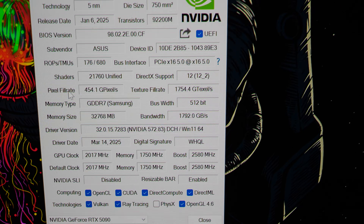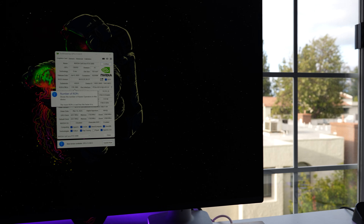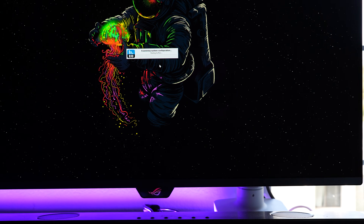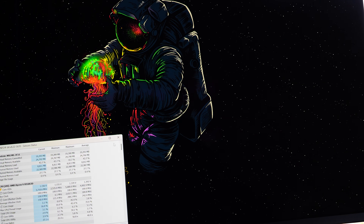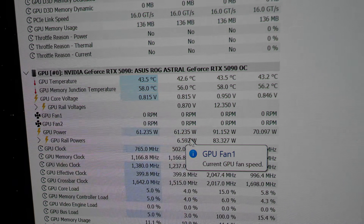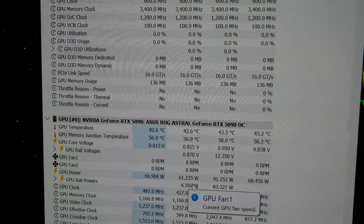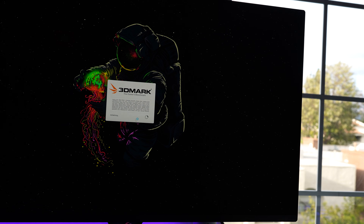First thing — we're checking ROPs in GPU-Z because a lot of 5090s have been shipping with fewer ROPs than they should. Right there: ROPs/TMUs at 176/680 — hooray, we have the correct number of ROPs for a 5090. Next, I'm opening HWInfo64, a great sensor tool to monitor components and track thermals during benchmarking. The GPU is sitting at 43.5°C idle. Let's kick off 3DMark TimeSpy Extreme for our first benchmark.